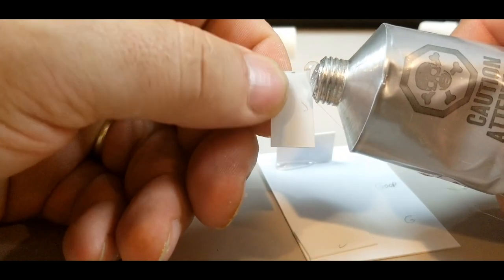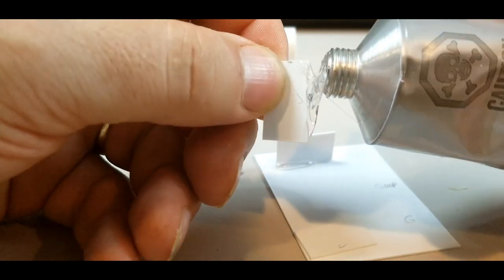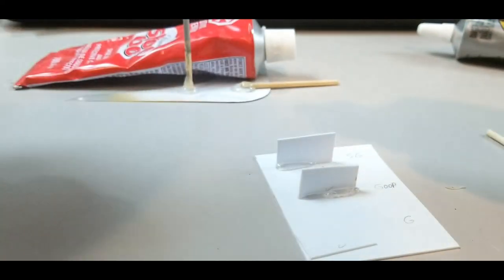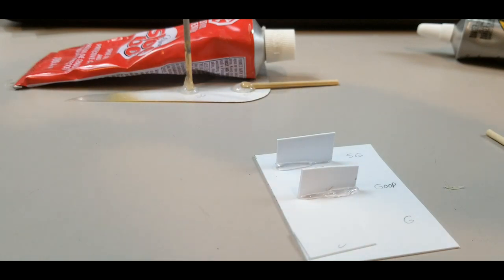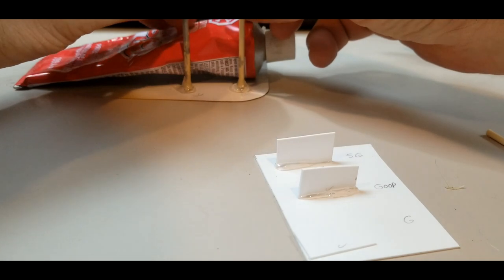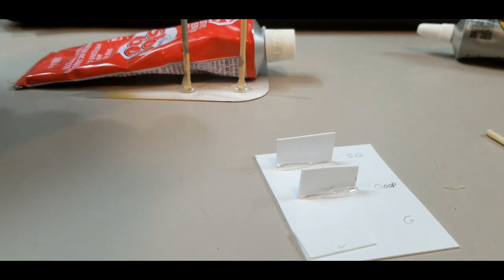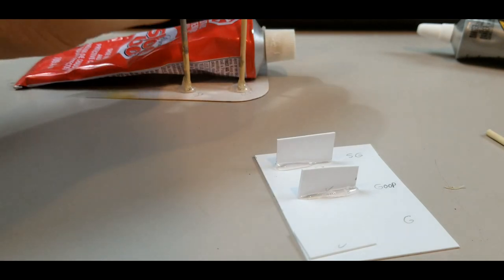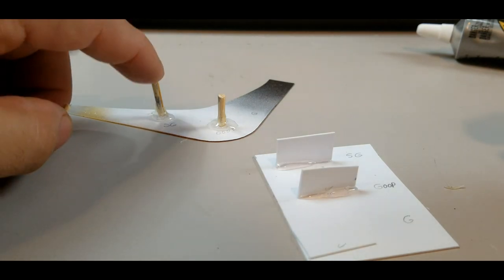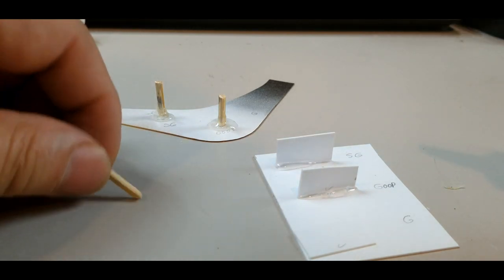Let's get the styrene done — and of course it falls over. This was not rehearsed, people. I think I'm going to cut the stick a little shorter so it won't fall as easily. There we go, I shortened it up a bit so it should be less susceptible to falling.